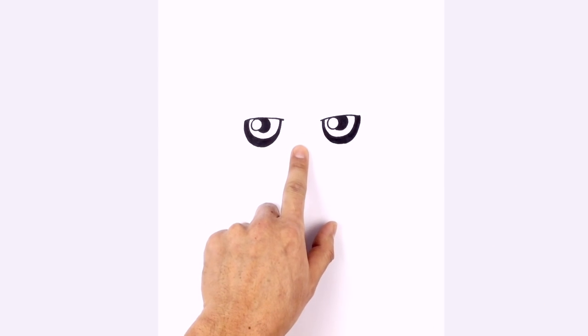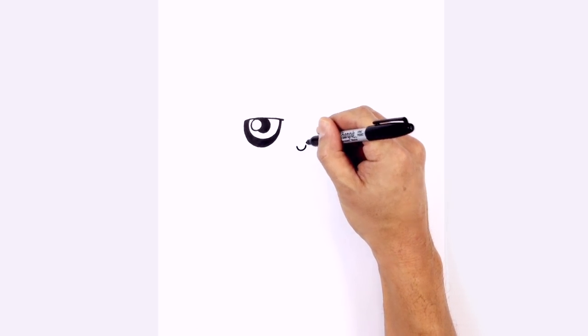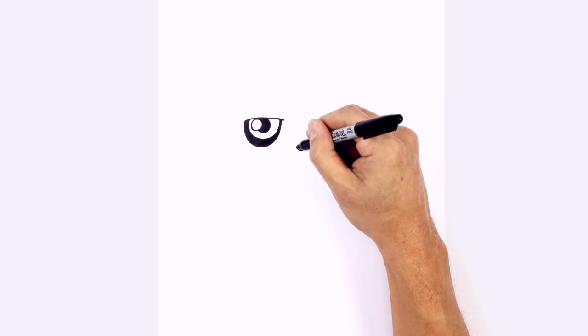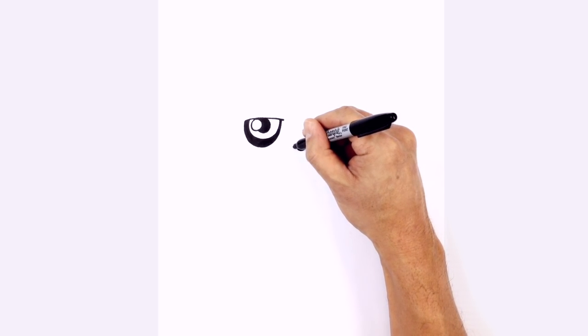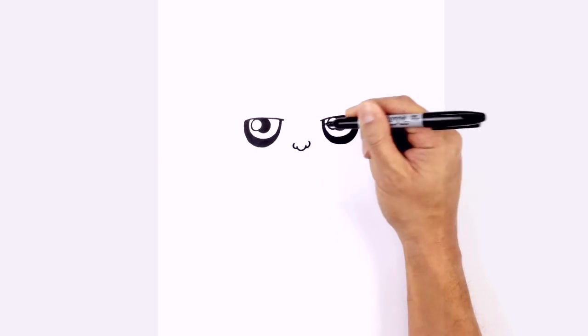We're going to move in between the eyes and draw in the nose. Just down here, we're going to draw a little U shape. Then on the other side, we'll draw in the nostrils. From the left side point, we're going to step down just a little and curve around — almost like a C shape. Do the same thing on the right side.